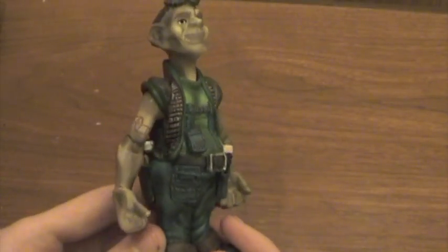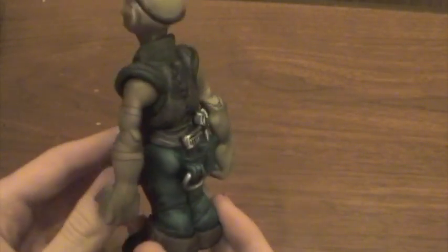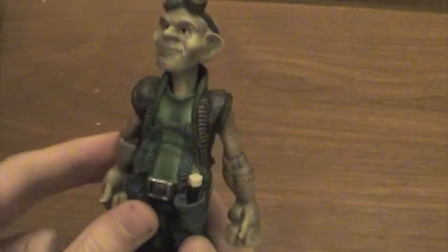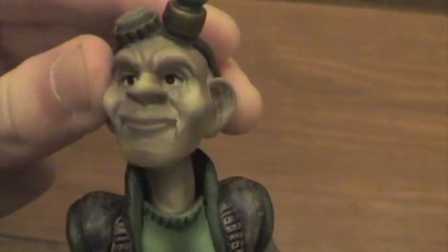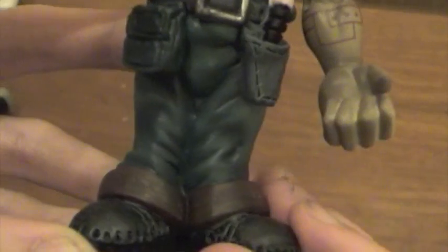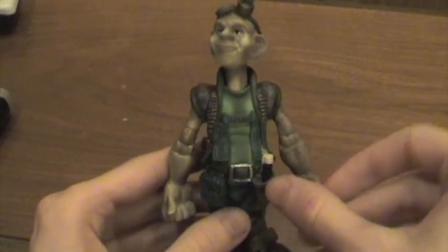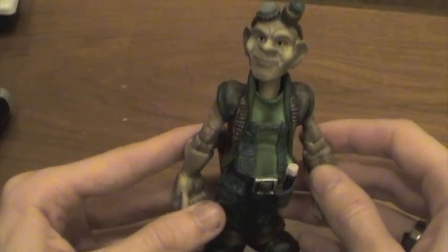We'll start off with the Munchkin Worker. He's about 5 inches tall and 3 inches wide, so he's a pretty small figure. He's all dressed in a steampunk style with his goggles and vests that are very well detailed. His head can move, but not a whole lot. He can move his arms up and down and move them around, and his legs don't move at all. This figure is very nice and pretty well detailed for its time.